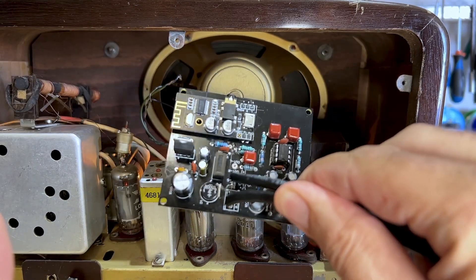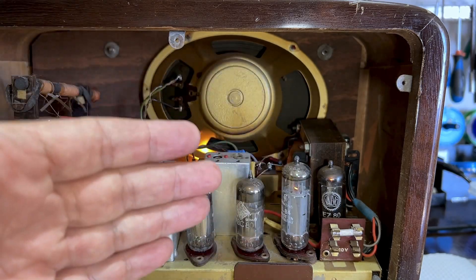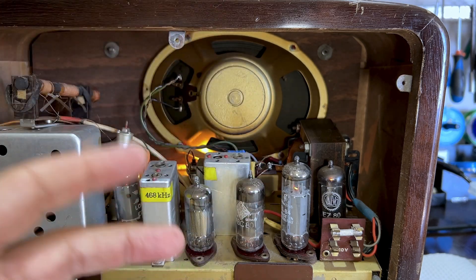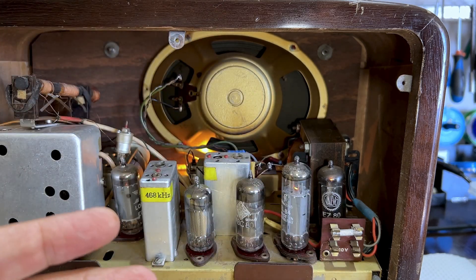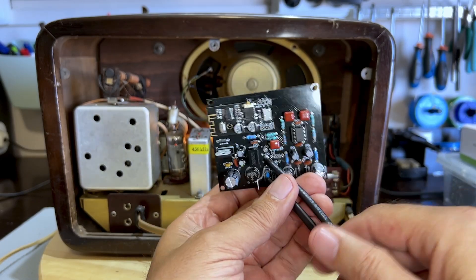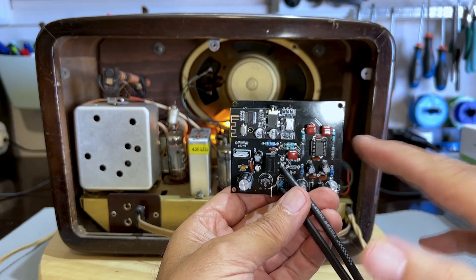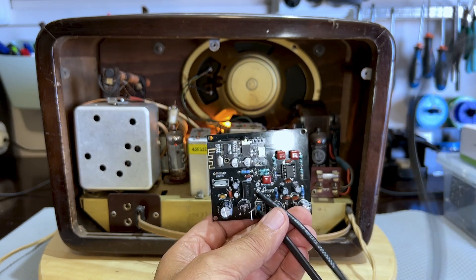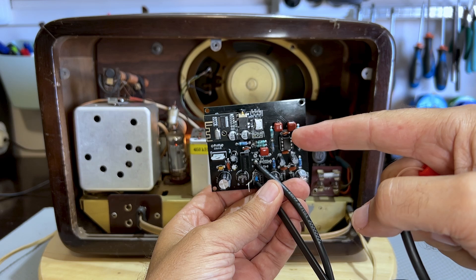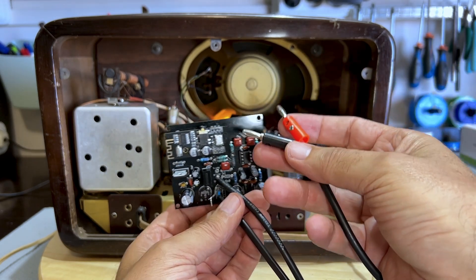This was an issue when connecting the Bluetooth module for the simple reason that most AC-DC sets do not have a supply there, and you can't count on having 6.3 volts or a low AC voltage available to supply the module. So I had to get creative, and it is very, very simple. This thing is going to go inside the radio and will not be touched by anybody. I'm going to take the audio output from the module into the phono connector.